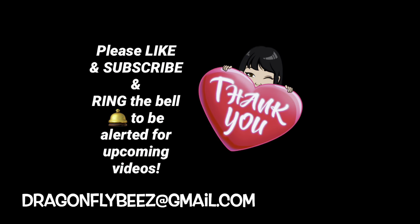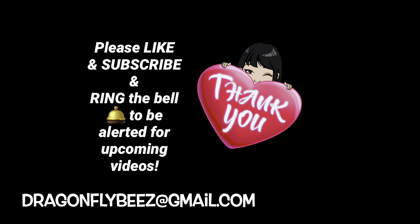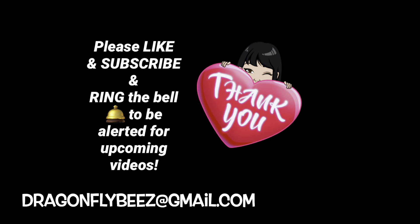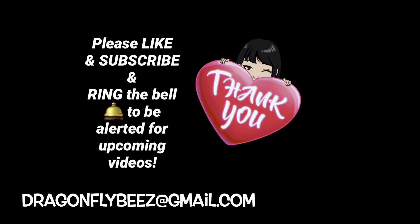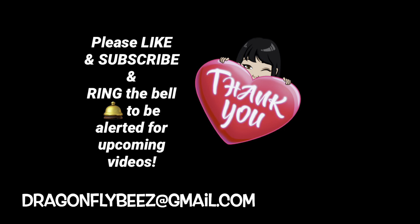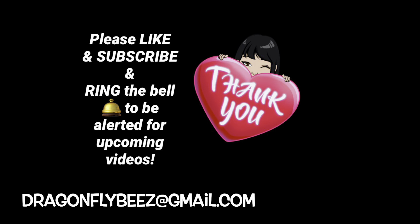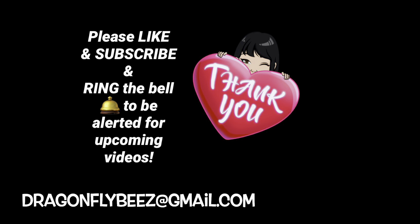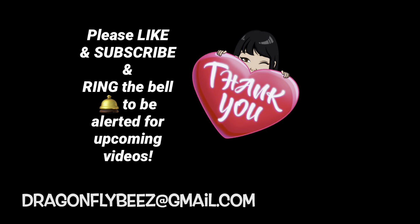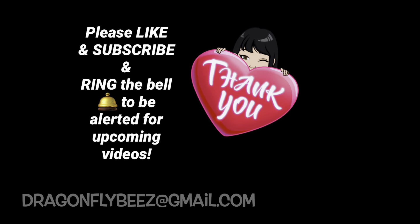Well, that's a wrap for part two - hope you enjoyed this video. If you did, please give me a thumbs up and subscribe to get in on the discounted rates. If there's anything you'd like to purchase, email me at dragonflybees@gmail.com - instructions are in the beginning after my intro and also below in the description box. Check the sold list pinned in the comments, and ring the bell so you'll get alerted when I post the next parts. Thank you again for spending this time with me, and I'll see you in the next one!